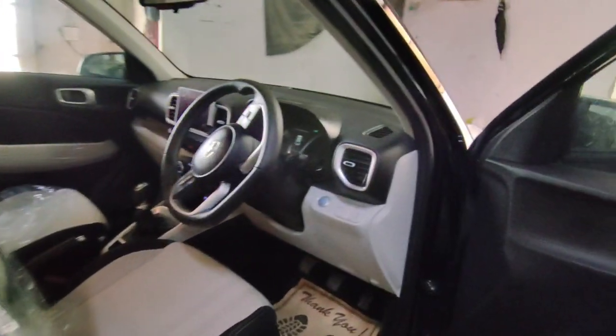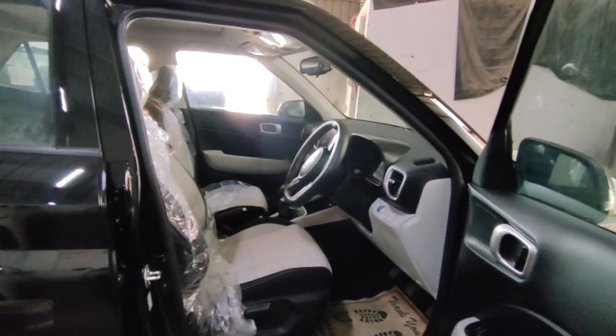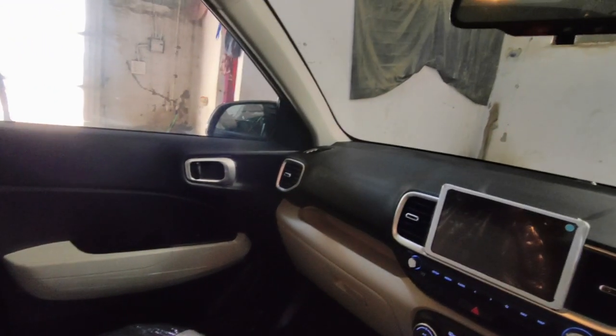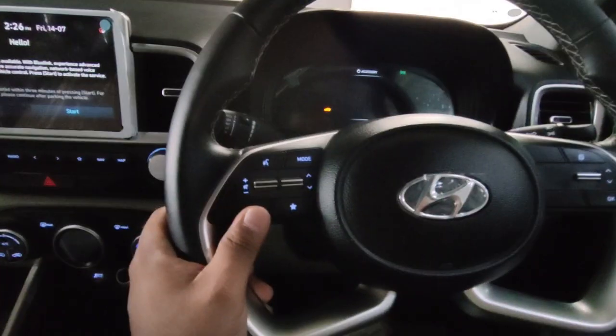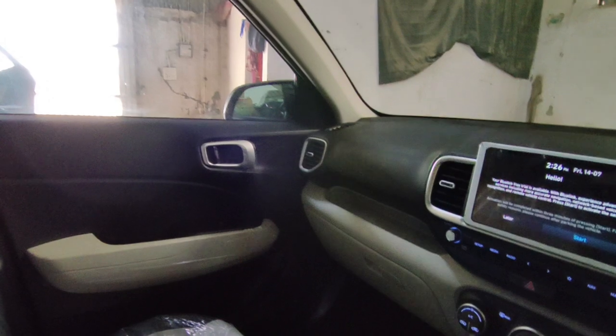You will get a push-button start-stop here. In this variant, you will get a seat height adjustable option. Going inside, from the first impression you will know you are in a Honda product because the fit, finish, and plastic quality are very good. The dashboard design is good, and the contrast of white and black looks better and feels more spacious. You get a D-cut leather-wrapped steering wheel with music controls and cruise control. The glove box is a decent size with a cool ventilated glove box and some additional storage space.